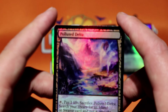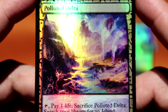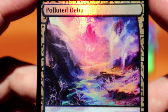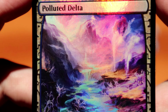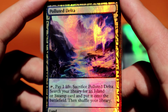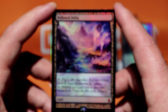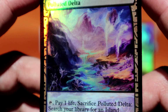Now, I think Polluted Delta is my top two favorite art — if not number one — for the expeditions. Everything on this card is awesome: blue and purple in the foiling, and I've told you before how purple foiling is just amazing. I really like the art, I really like Polluted Delta, and I don't know why, but the foiling on this seems even more intense than the other expeditions.